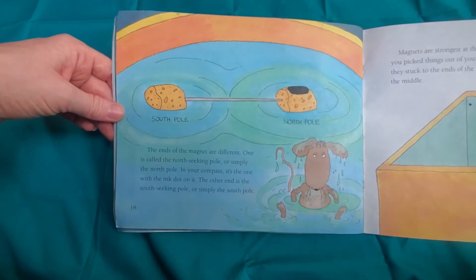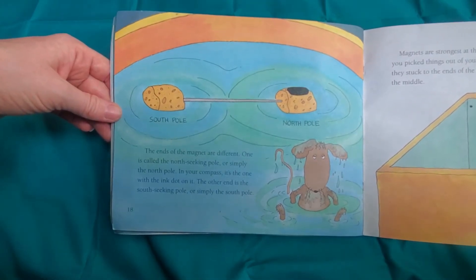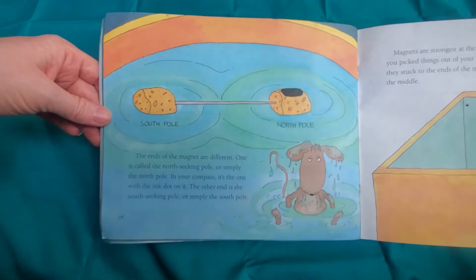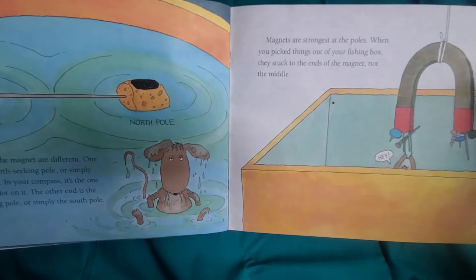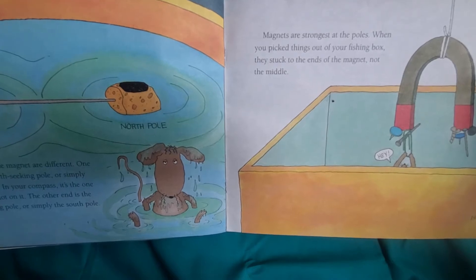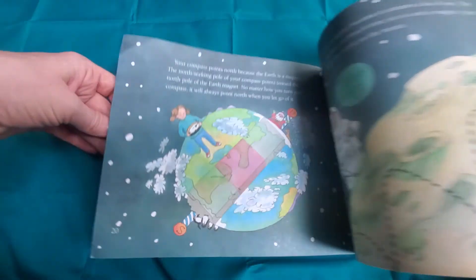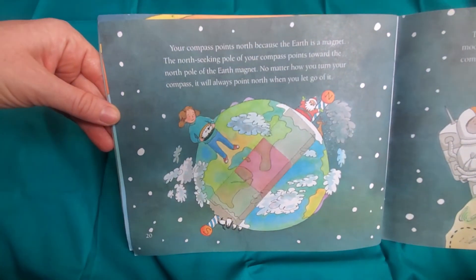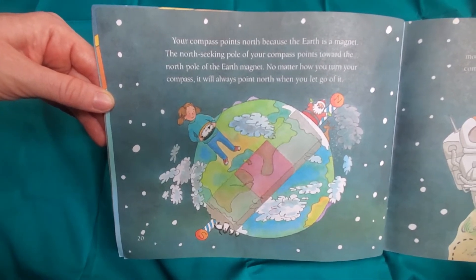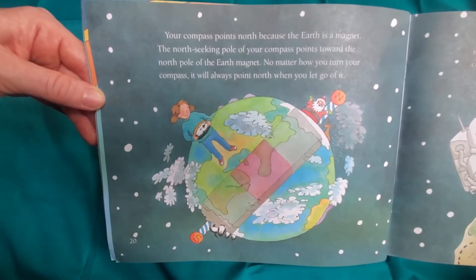The ends of the magnet are different. One is called the North Seeking Pole — in your compass, it's the one with the ink dot on it. The other end is the South Seeking Pole, or simply the South Pole. Magnets are strongest at the poles. When you pick things out of your fishing box, they stuck to the ends of the magnet, not the middle. Your compass points north because the Earth is a magnet. The North Seeking Pole of your compass points toward the North Pole of the Earth magnet. No matter how you turn your compass, it will always point north when you let go of it.